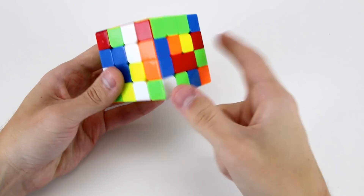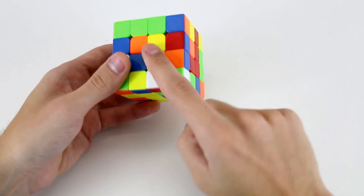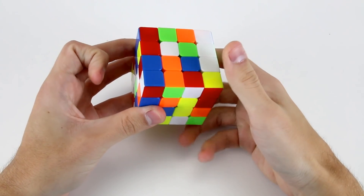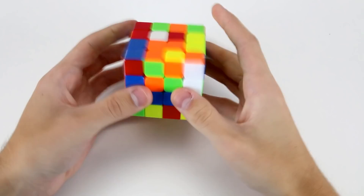So we can do f', then wide u to attach these two to one another. Then before we do the wide r' to solve our yellow center, notice we've got this white centerpiece up here so we can move it out of the way by doing u', and then do a wide r' like that to solve our first yellow center.